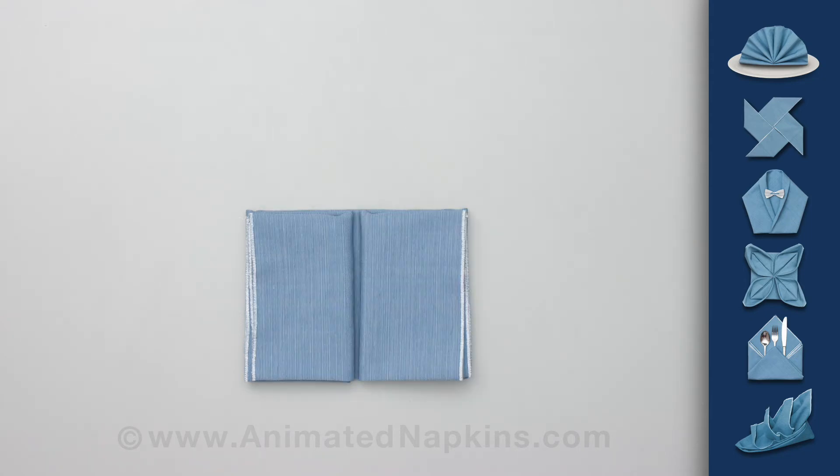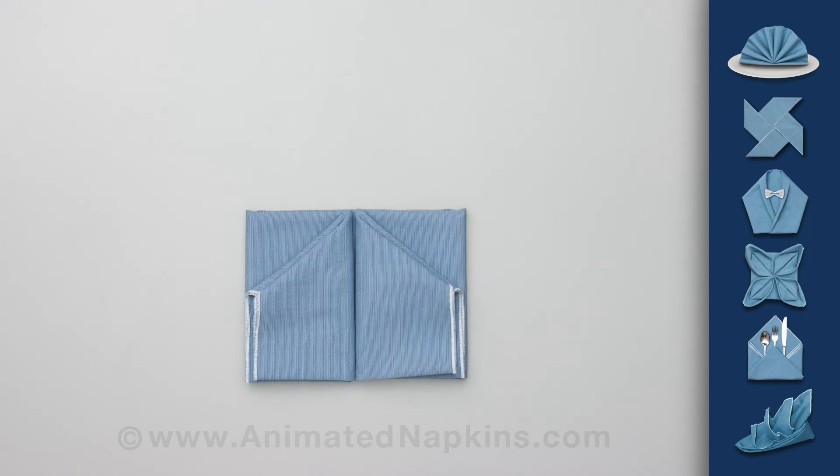Repeat these two folds with the right side. Tuck in the far corner on the left side and then repeat on the right.